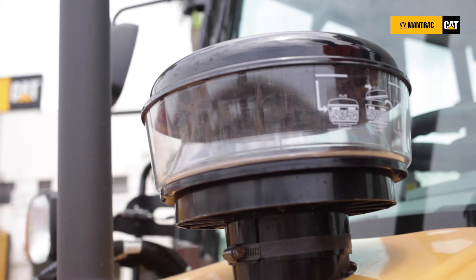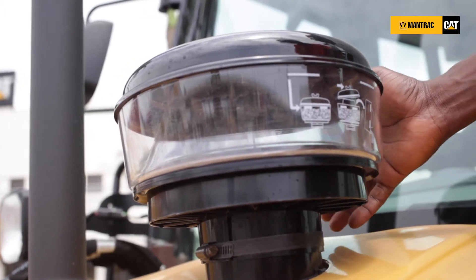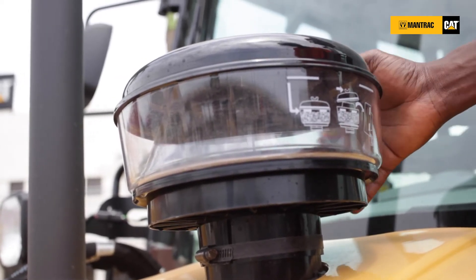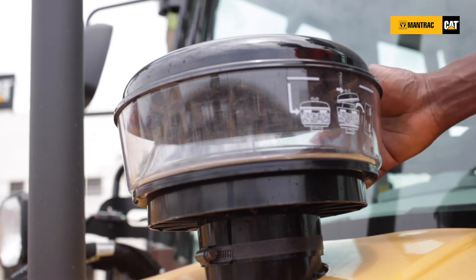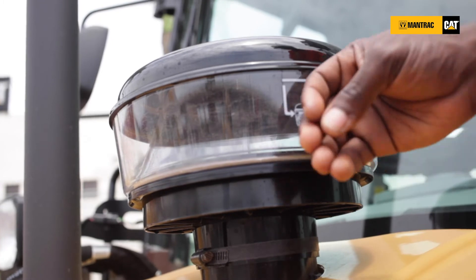To extend the life of your air cleaners — that's the oil filter for the engine air intake — a pre-cleaner bowl has also been designed and positioned right here, allowing you to filter out the larger particles before they reach the engine intake.